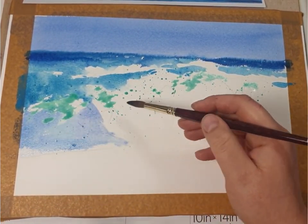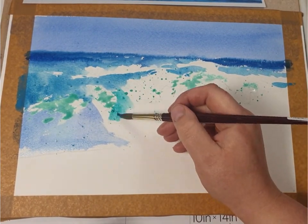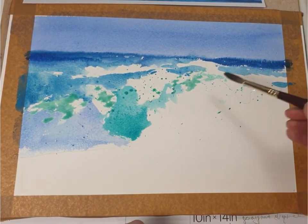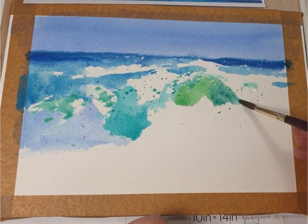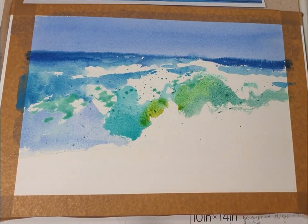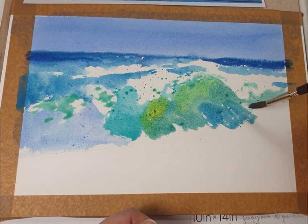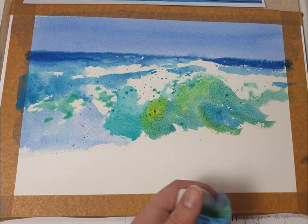This is the part of the wave that's in shade. Here I'm using cobalt turquoise and then cobalt turquoise mixed with olive green. If you don't have those colors you can use any turquoise, or use a light blue like cerulean blue and add transparent yellow to it.